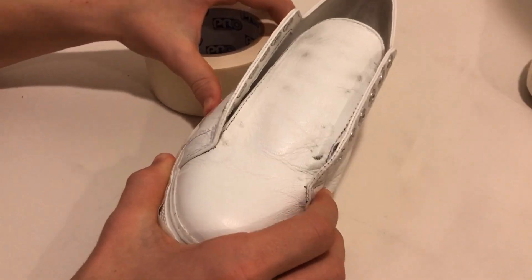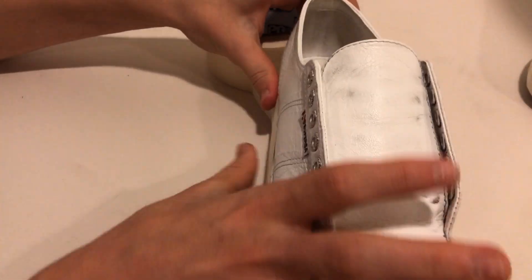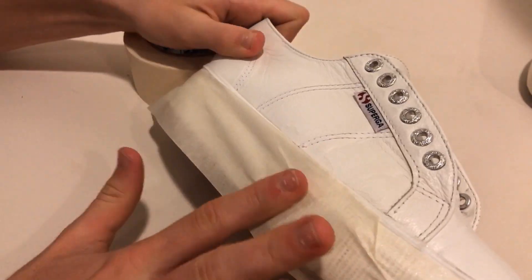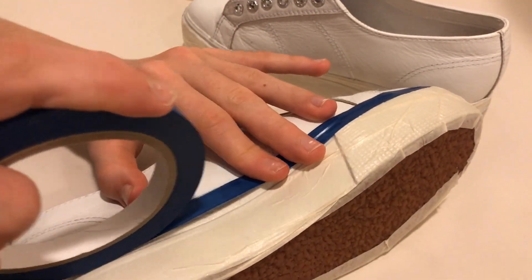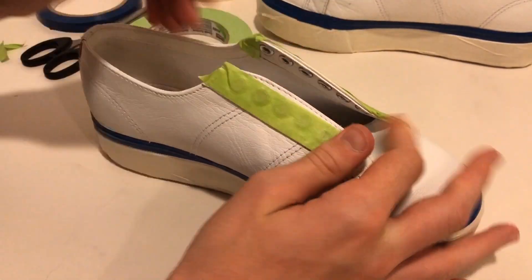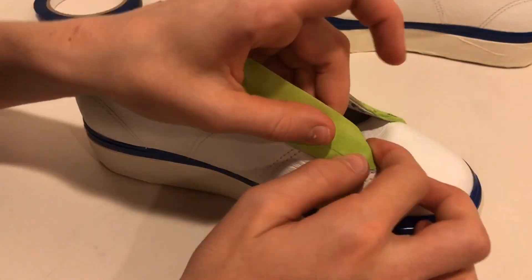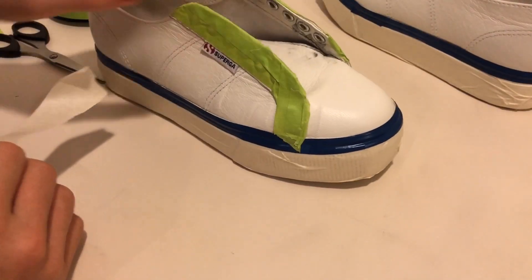Tape is definitely an important material to have when doing customs — it helps get clean lines and keep the paint in the intended area. I use Pro Tape crepe paper for covering large areas quickly, then come in with a thin vinyl tape to finish off the sole. Vinyl tape helps get a more exact line and is great for curves. I also like having a medium-sized option: Scotch 2060 tape is a lot better than regular blue scotch tape because it has an extra strong hold. None of these tapes leave residue when removed, which is awesome. This is the finished taped-up shoe.